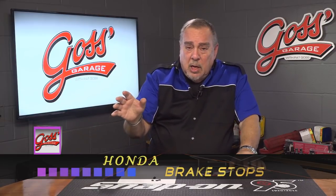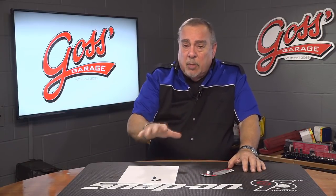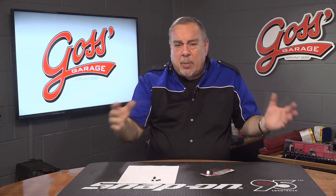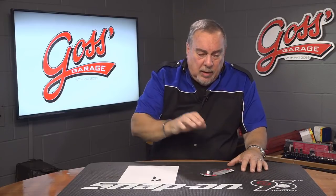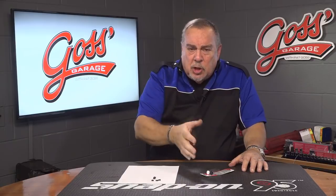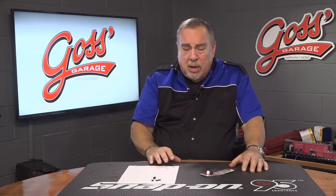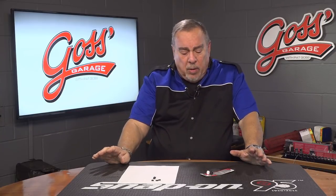He didn't recognize it — he wasn't walking around behind the car and he didn't see that the brake lights were staying on. What was going on was that every couple of days the battery would be dead in the car. He'd take it someplace and check the alternator and check the battery, and somebody sold him a new battery and somebody else sold him a wiring repair and so on.